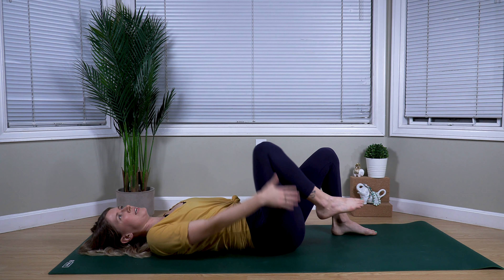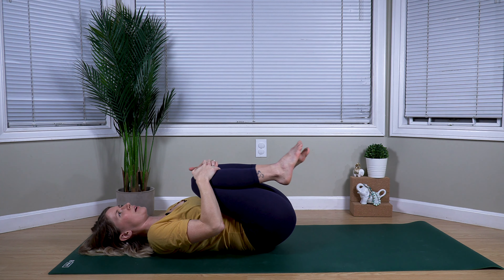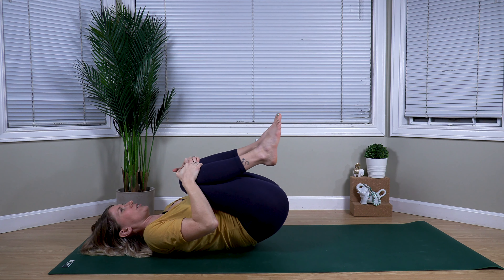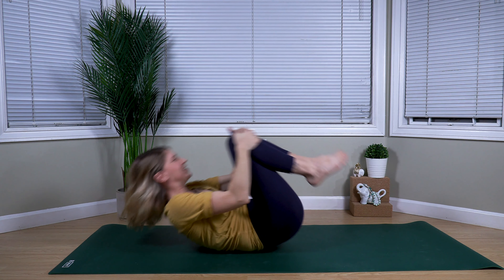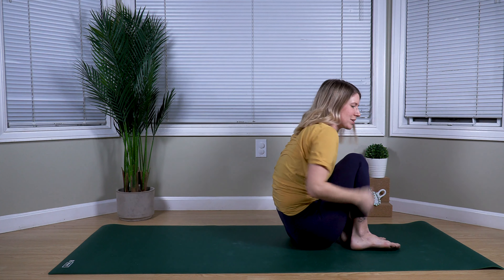Once again drawing your knees in towards your chest for a tight squeeze as we get ready to rock ourselves up to seated. Start rocking back and forth, gaining some momentum, taking as many rocks as you need, as we make our way all the way up onto our bottom.